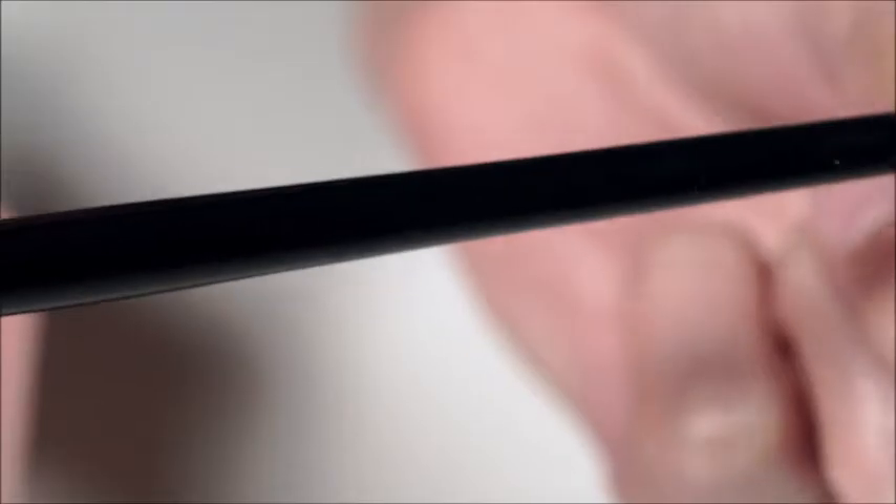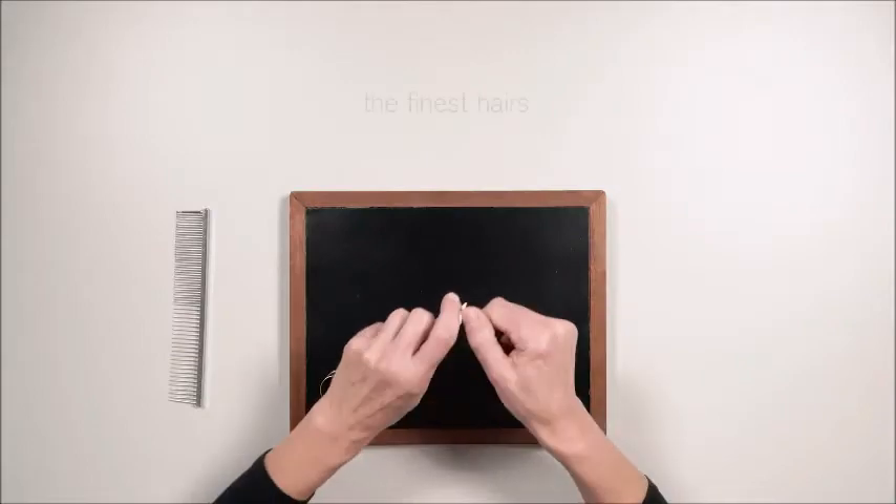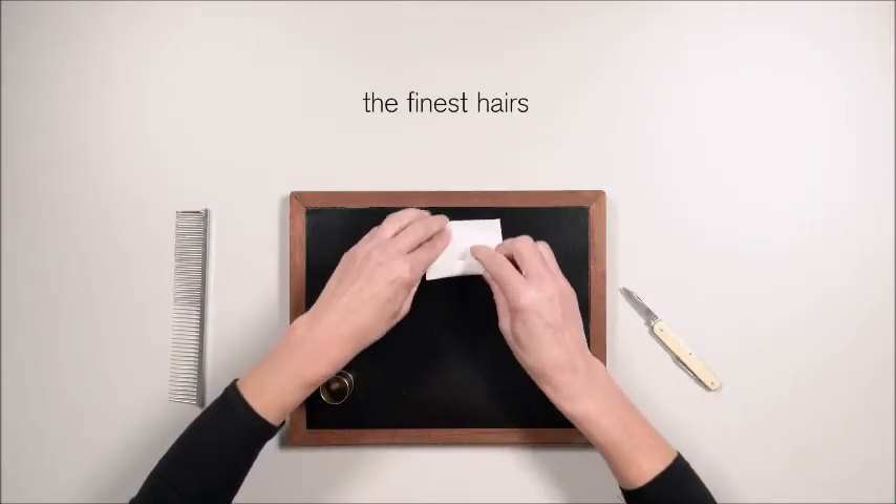Every Series 7 brush is handmade with unique attention to detail. We start by measuring every strand of the finest Galinsky hair.